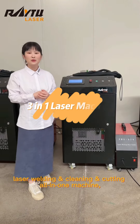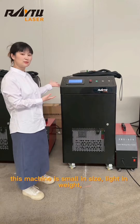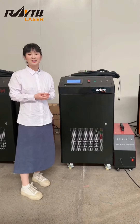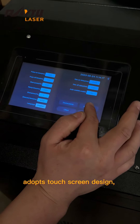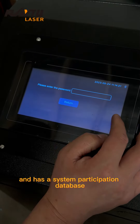Three-in-one laser welding, cutting and cleaning all-in-one machine. This machine is small in size and light in weight. Easy to learn and operate. The intelligent operating system adopts a touchscreen design and has a system parameter database.